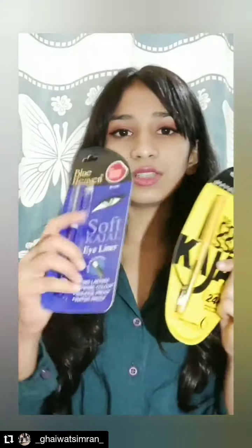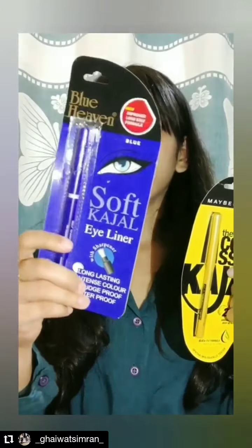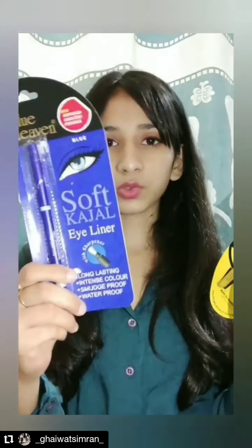The next thing I'm going to talk about is this kajal. I brought a Blue Heaven kajal which is for 125, it's in the shade blue, and it also has a sharpener in it. If you're looking for something experimental, you can try this kajal.